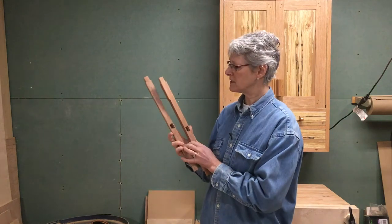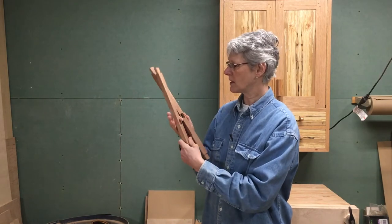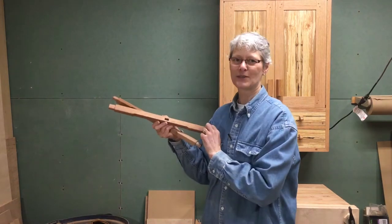In this episode, we'll be shaping our stretchers and crossbar, putting in the mortises to receive the crossbar, shaping the cloud lift on the stretchers, and doing the round over for the stretchers on the edges.